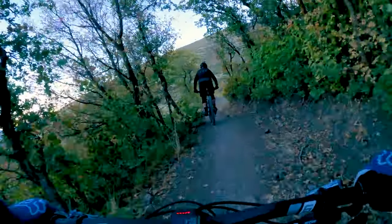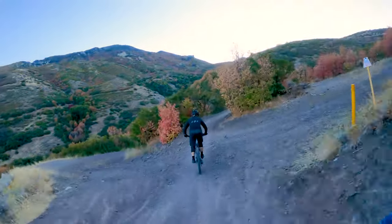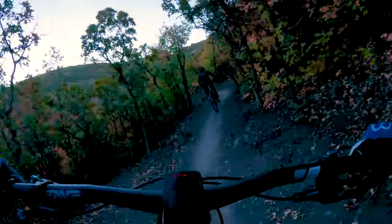It just doesn't let up — just berm after berm, corner after jump. It's really good. This is the last section right here in middle Rush.